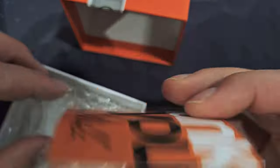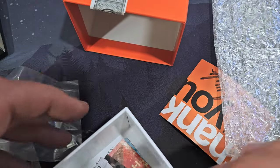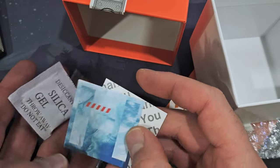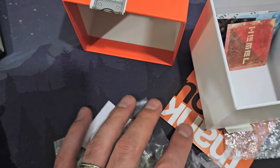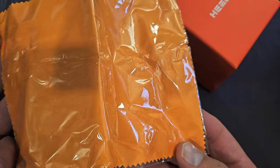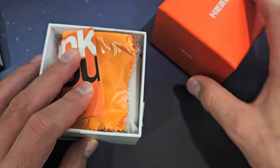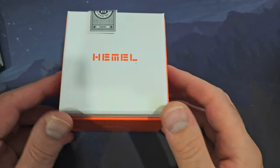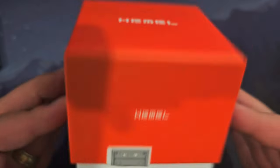The box the watch came in is nothing to get excited about — it's fine. There's a thank you card, a little pillow, bubble wrap packaging, a bunch of cards, a microfiber cloth, and the bottom of the box says Hemel and "Designed in New York."